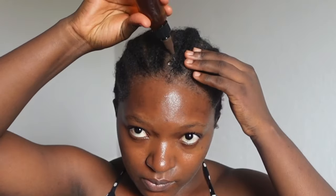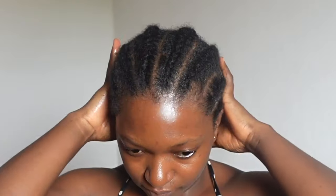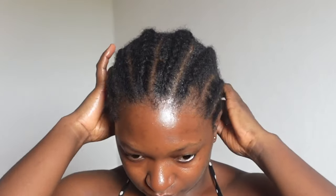After 30 minutes, I removed the plastic bag and the scarf, then sealed my scalp with one of my hair growth oils. Note that rice water contains a lot of protein, which can lead to hair breakage if used in excess. So if you use the spray as a leave-in, please limit it to once a week or a maximum of twice a week. I use it just once a week.